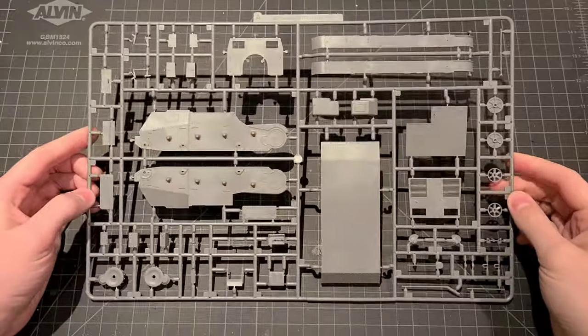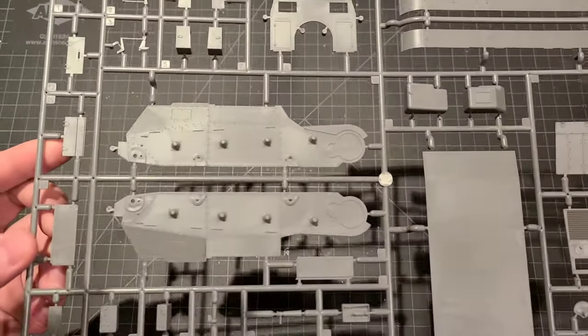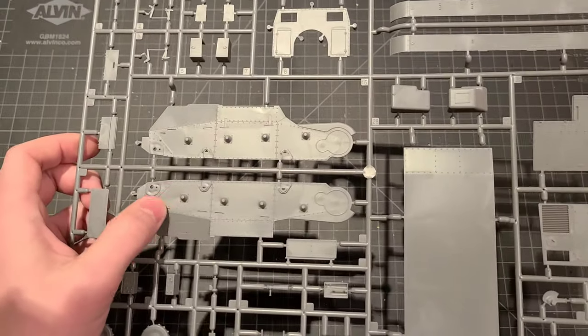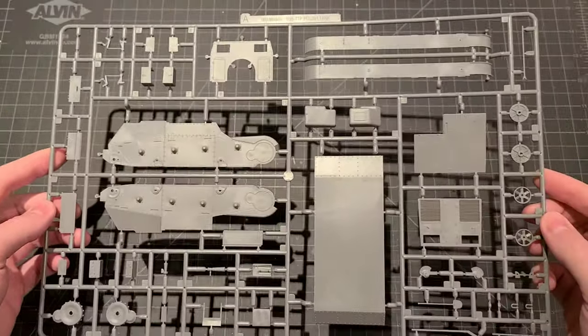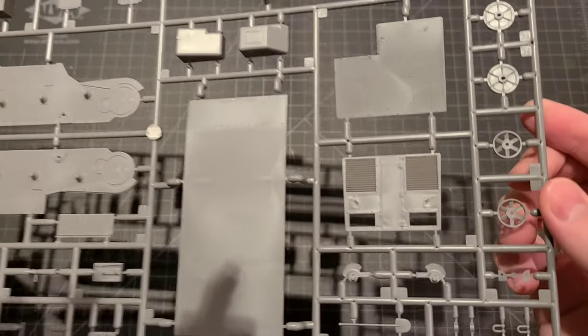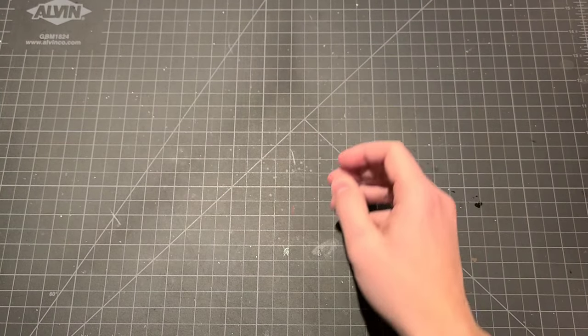Here we have sprue A — this is most of our hull assembly. Beautiful rivet detail on there. This is going to look great when it's painted up. I love an external raised rivet like that because you can really weather them well — get some grime around the rivet heads there. Or some vents on the back of the engine deck, I'd imagine. Very nice.